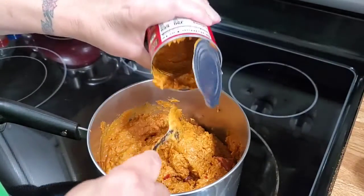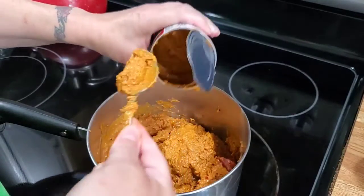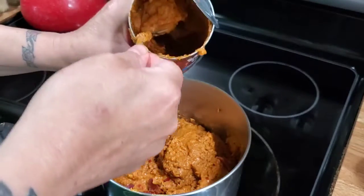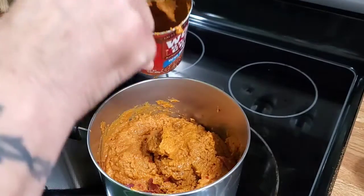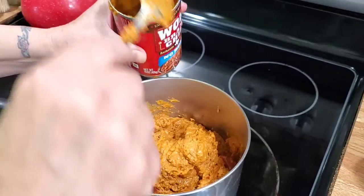I also have some cheese, some sour cream, and some cut-up onions for garnish. When this is all done and ready to eat, I will show you the finished product.